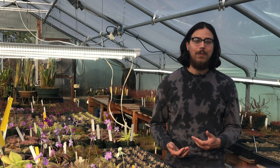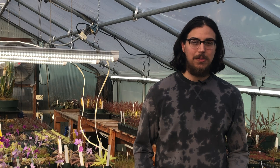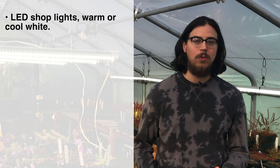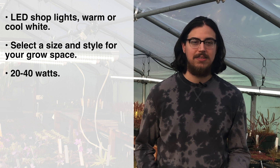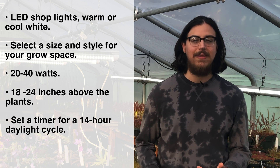Here at the nursery, we like to use what the average grower might use so our plants have a seamless transition from our nursery to your home. So to recap, when choosing lights to supplement natural sunlight, look for white shop lights, either warm or cool white. Select a size and style that's appropriate for your growing area. A 20 to 40 watt fixture is sufficient for a small collection of plants. Position the lights about 18 to 24 inches above the plants and set a timer for a 14-hour daylight cycle.